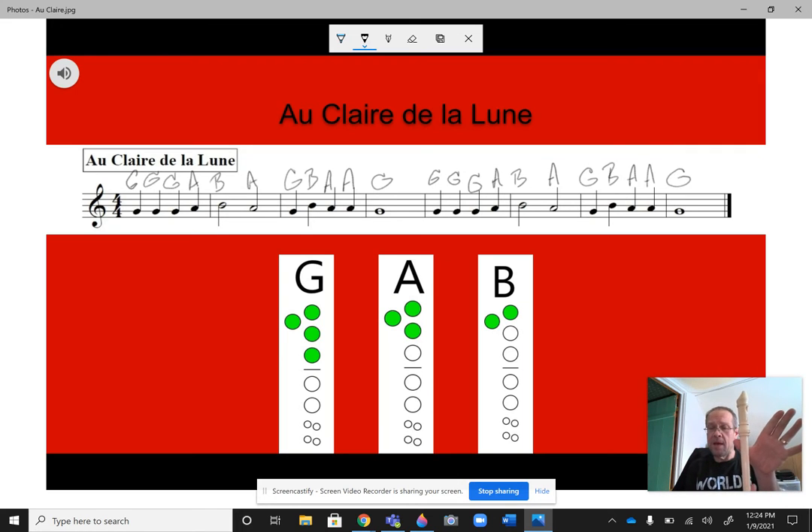Remember, G is going to have the thumb on the back — actually all three notes have the thumb on the back the whole time. So I'm squeezing out hard. One, two, three is G. A is thumb, one, two. B is thumb, one. Here's the first two measures.